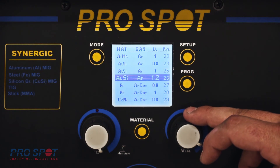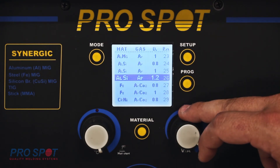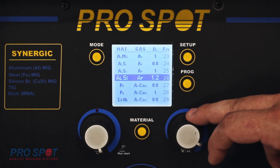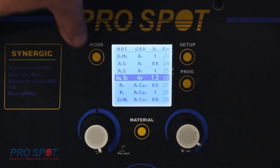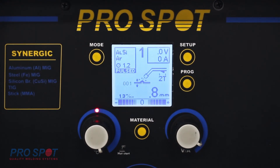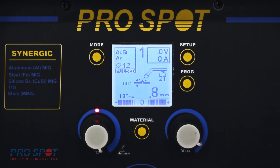Tesla uses a 4145 wire — a 4000 series aluminum silicon wire — and the Argon gas and 1.2 millimeter diameter stay the same as the Ford program. Once it's highlighted and that's the program we want, we just hit the mode button, which brings you back to the main welding screen. You'll notice that the top switched from ALMG, or the 5554 series wire, to ALSI.